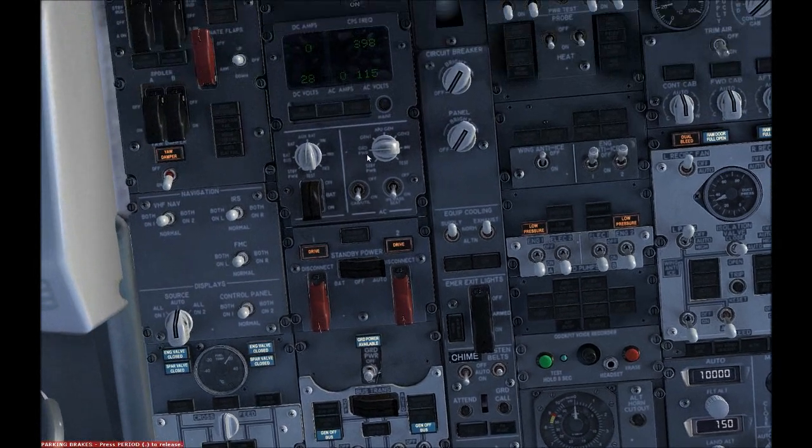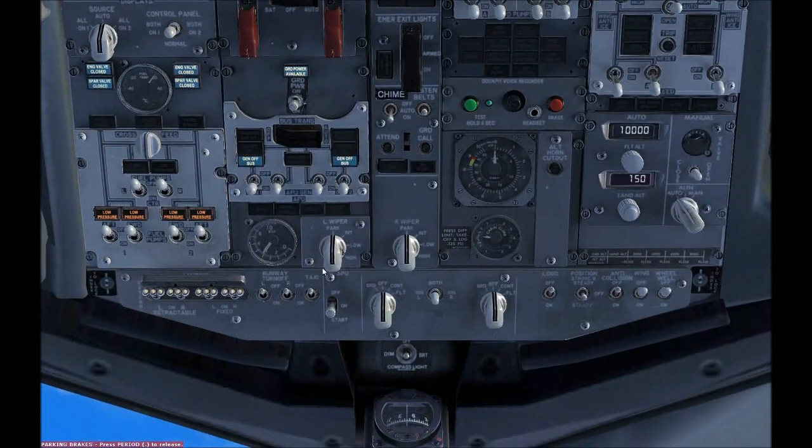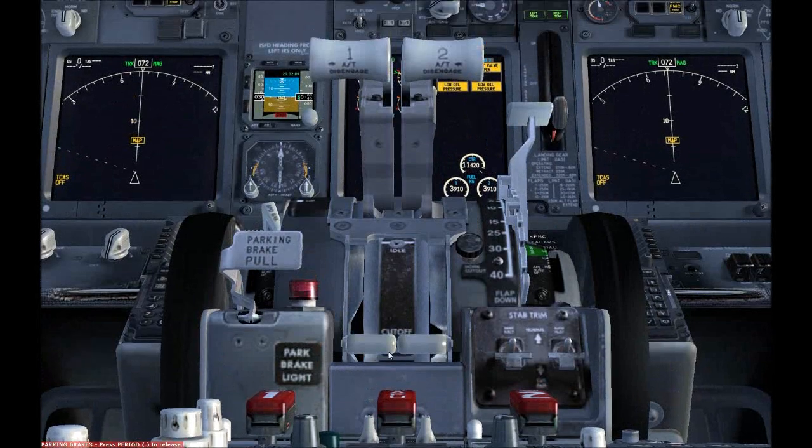We got the APU now. So we should start our engines. You should be just putting these to ground and put on your fuel pumps. And you should take these up.